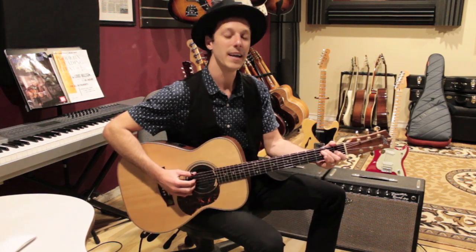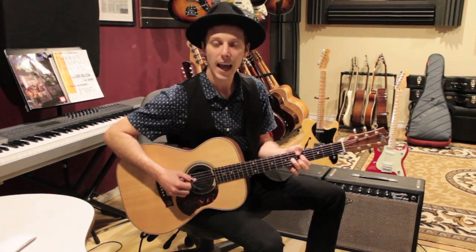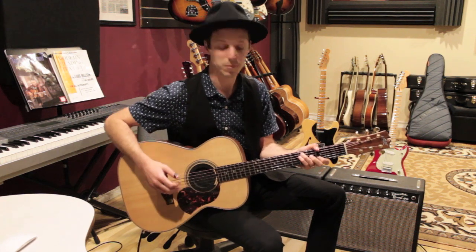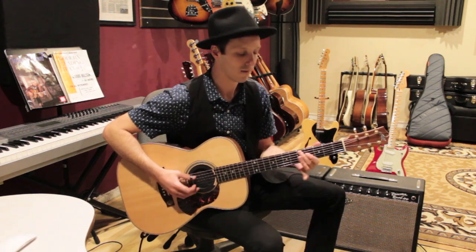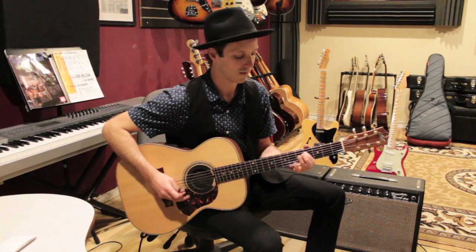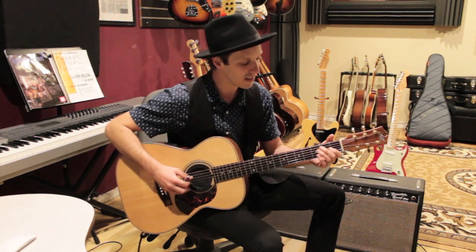We're going to look at the chord progression to Cannonball Rag. I have another video just doing the basic chord progression, which I'll link below. After you've watched that, you'll know the changes are basically just E7, A7, D7, to G for the first part, and they just go around and around for that A section — it goes twice.